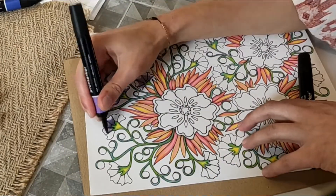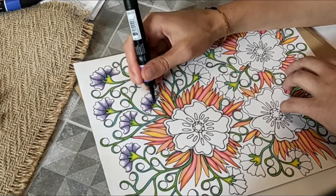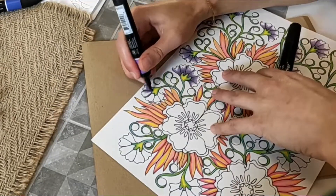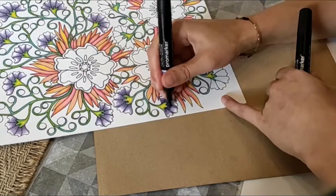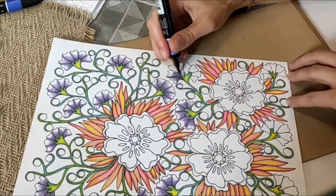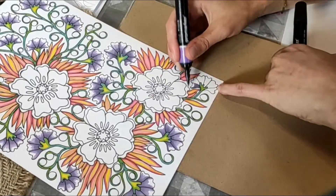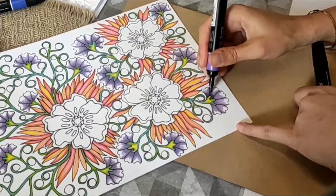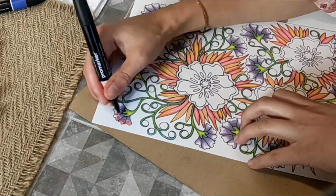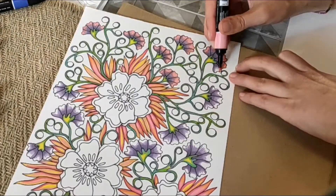As you can see, I'm using sketch markers — I like them, but you can choose your favorite tool. It could be acrylic paint, watercolor, watercolor markers, or color pencils — anything, just use what you like. The main thing is to enjoy the process, it's really important. Thinking of a color palette for this page, I decided to choose something fresh, energetic, and juicy. I just want to fill these flowers with summer vibes, because summer has started already, and through perfect colors we can achieve this result.